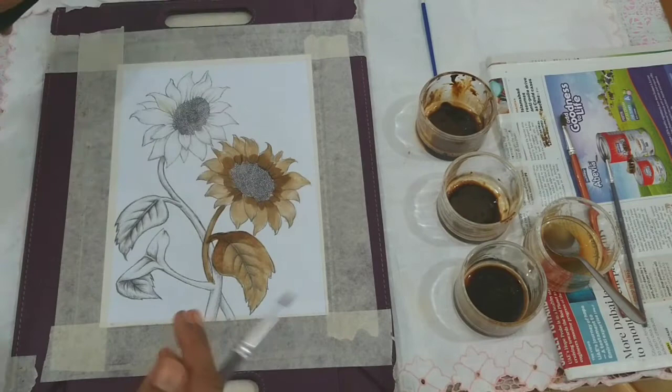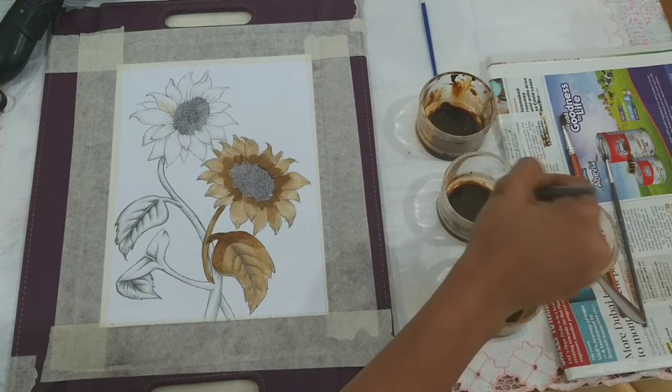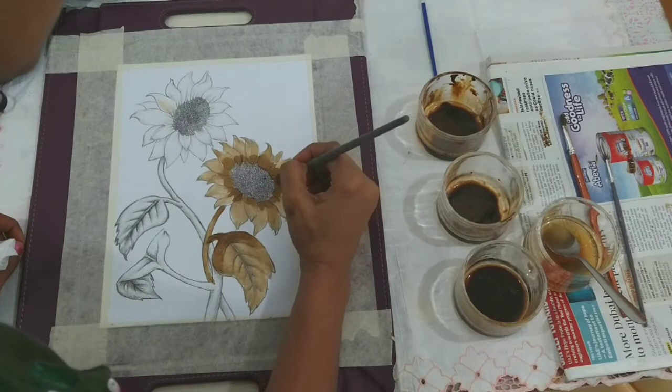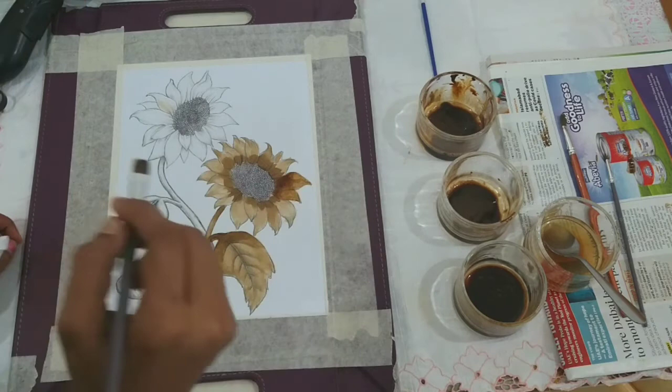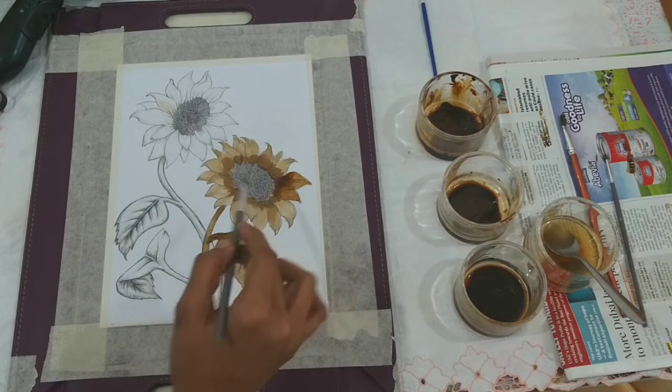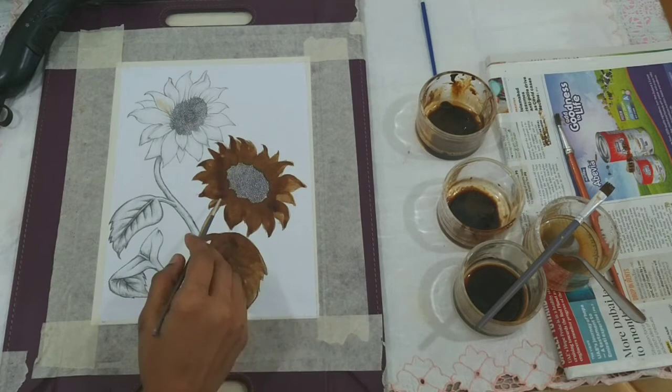The first layer is done. Now you leave it to dry. If it is difficult, you can always use a hairdryer. We will start with the second solution, that is solution B. You go over the leaves a second time and as you color, you can see that the inner portion is slightly darker and it gives that shaded appearance to the petal. You can do the same for the leaf as well as the stem.